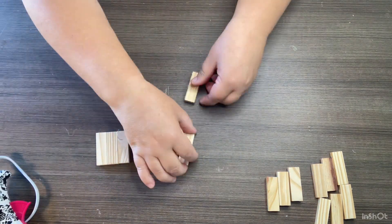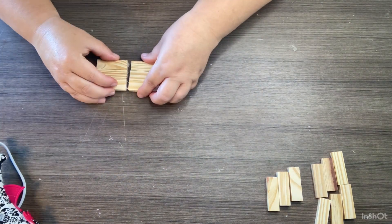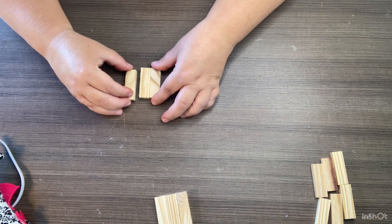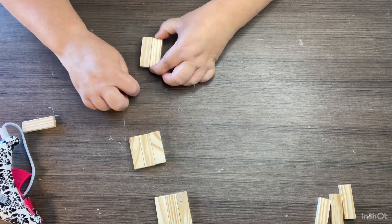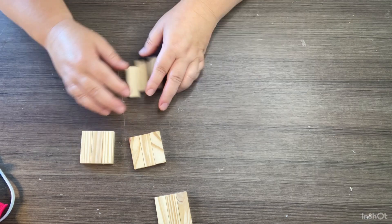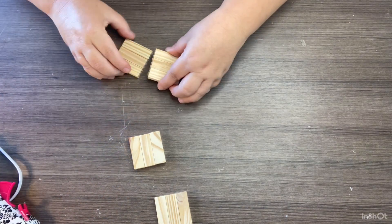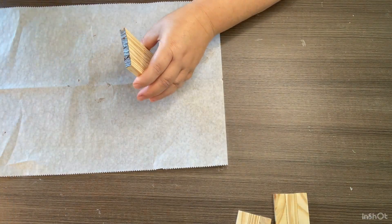Next we take six tumbling tower blocks, glue three together twice to make two sets of three, then glue those two sets together. Then we take nine more and do the same thing — three sets of three glued together. After all three sets of three are glued together, we glue all three of those together. Sometimes it's easier to look at what I'm doing rather than trying to follow along with my rambling.